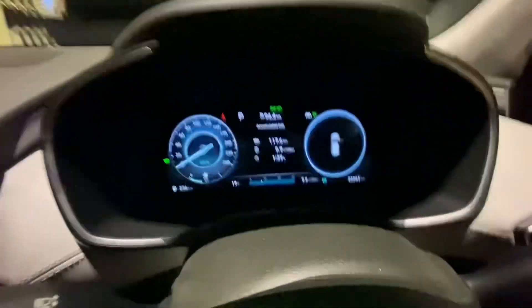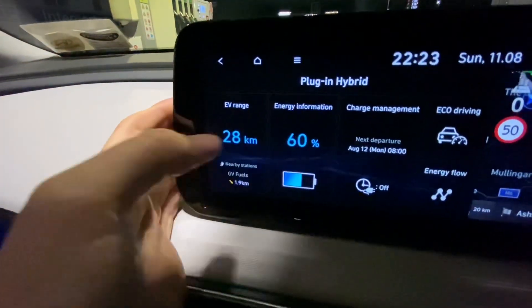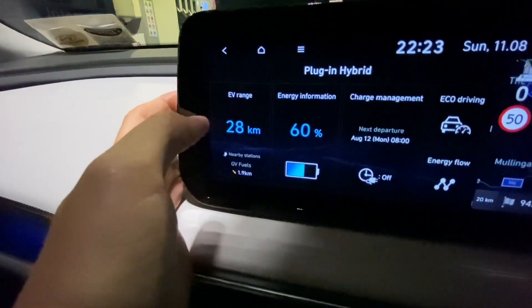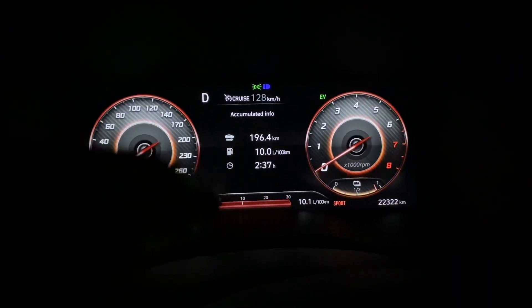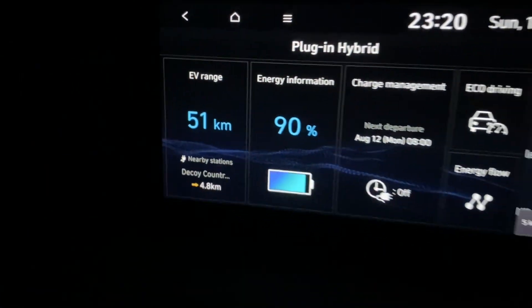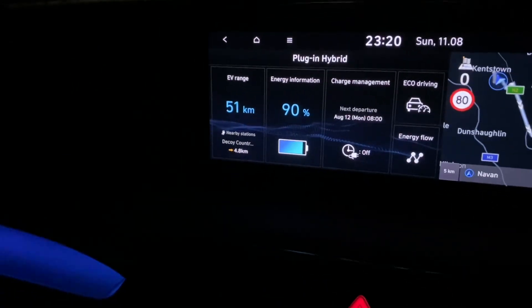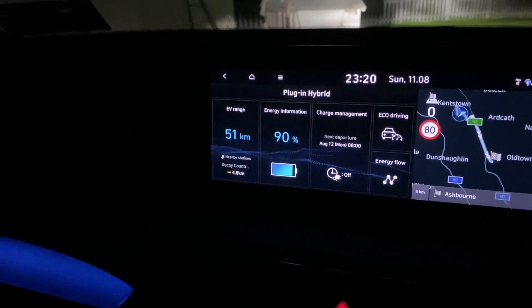Okay, so Cavan town. We've covered 117 kilometers, the car is now 60 percent charged, and it's giving me 28 kilometers of exclusive electric driving if I want. Down in Meath now, so we've covered about 196 kilometers, and the car can now do 51 kilometers of full electric exclusive driving if it wants, and the battery is now charged up to 90 percent.